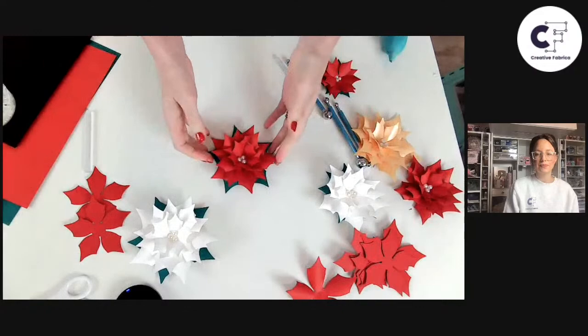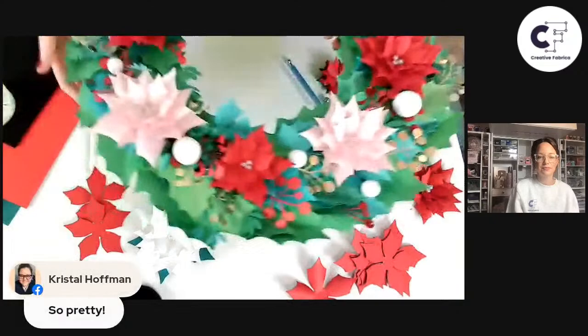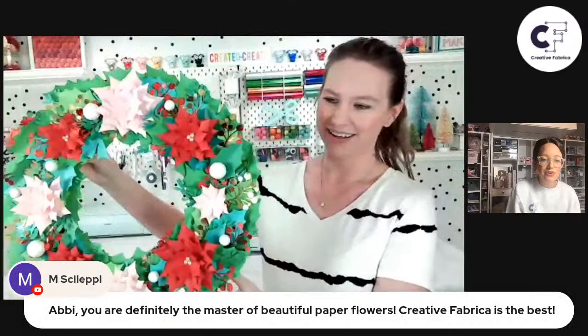That is essentially it in a nutshell! You guys already have a million ideas for how to use these — gift bags, wreaths. I actually just finished my wreath, so I'll show you guys an example. Oh my goodness — there we go. Abby, you are definitely the master of beautiful paper flowers. That is absolutely beautiful. Are there any other tips you have for paper crafters?